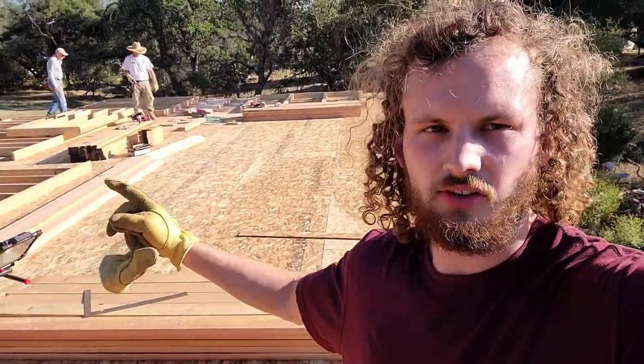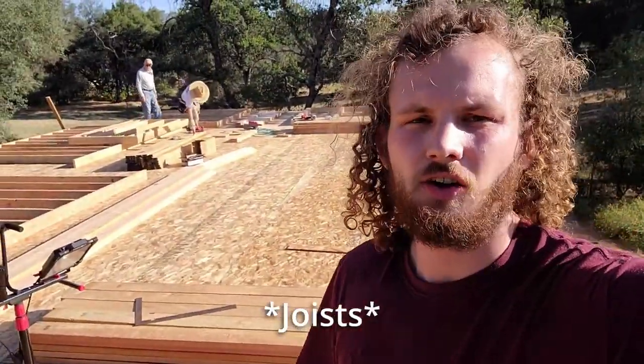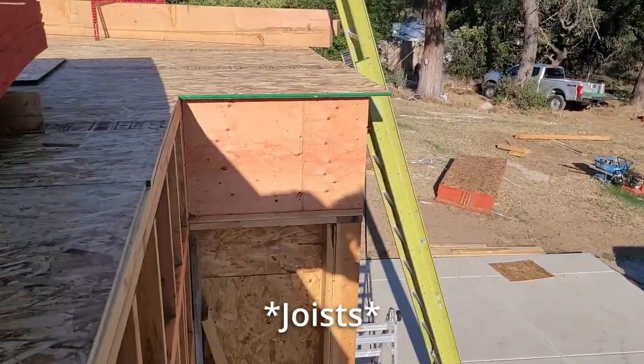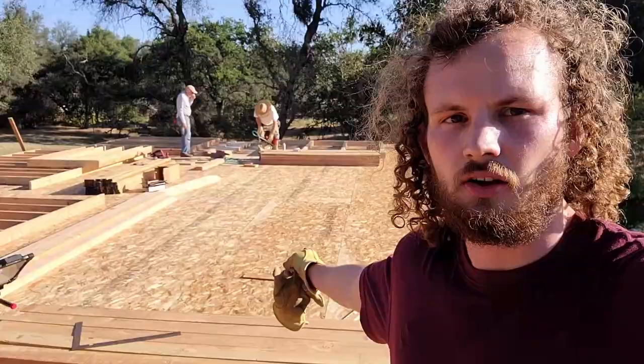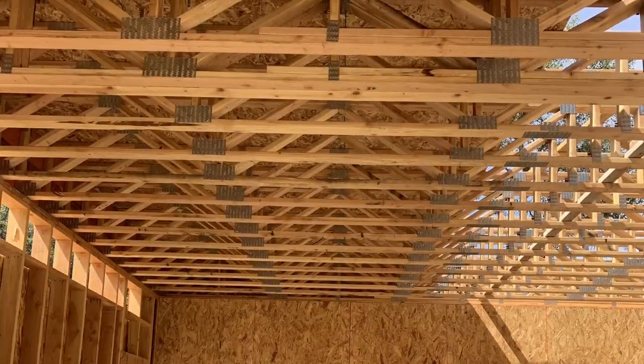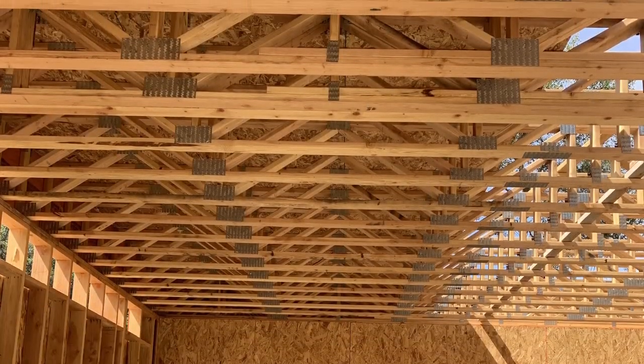A quick breakdown of what's happened since the interior walls: we finished all those up, then we set the rest of those ceiling joists, after that we did the rim joists for those, and then after that we did the sheeting that you now see on the floor of the second story, or ceiling of the first story.